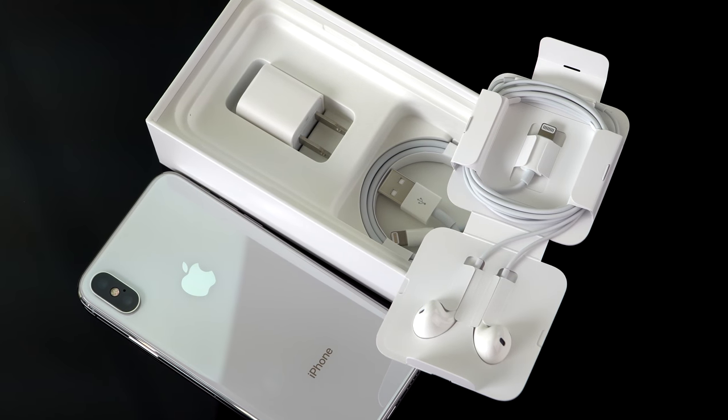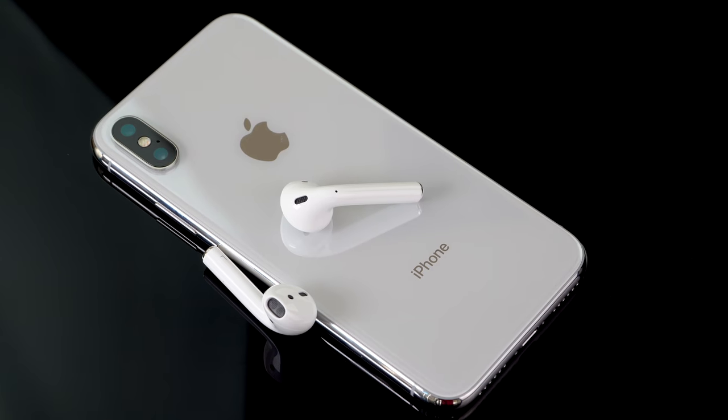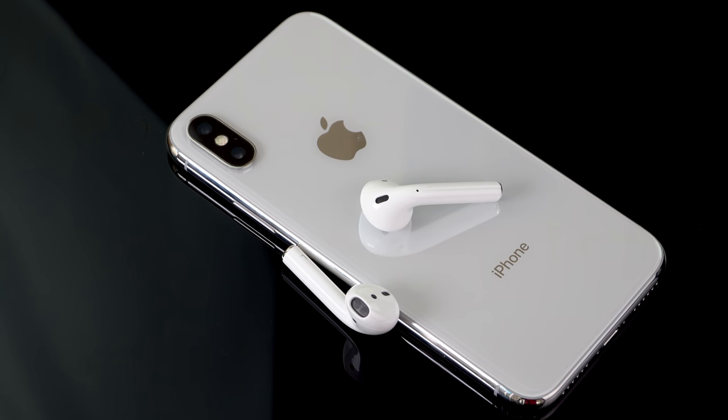No headphone jack — you probably already knew that. You do have stereo speakers: one firing on the bottom and the other in the earpiece of the phone. Inside the box, you get the usual charger and still get the lightning to 3.5mm headphone adapter for your other headphones. This time, your in-box earbuds actually have a lightning connector, so you don't have to carry the dongle if you're an earbud user. You can also go with AirPods, which really do rock in terms of usability — sound quality is okay, but the usability is pretty awesome.